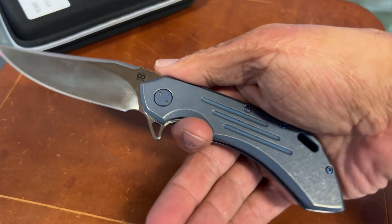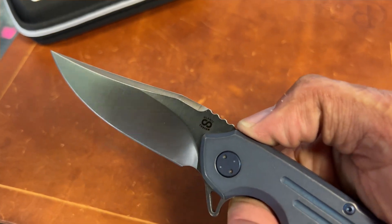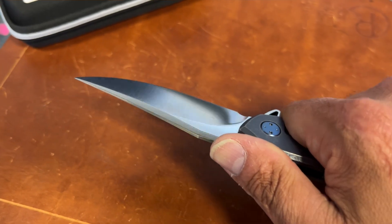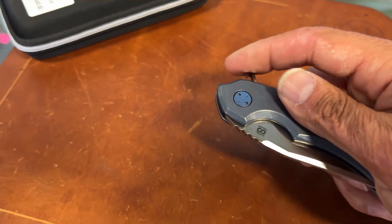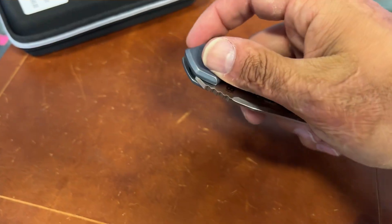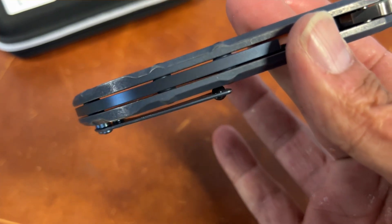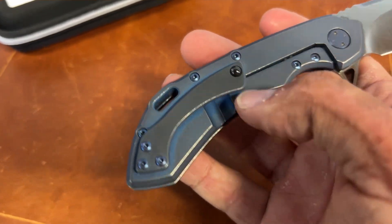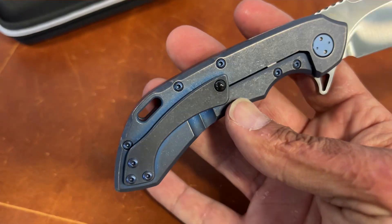Feel this handle — it's extremely comfortable because of the way it comes down. It's almost like a pistol grip. It's kind of grippy, a little rounded over, but pretty grippy. The action is silky smooth. It's got a floating backspacer — you can see through that — and his signature clip with the big ceramic ball and lanyard hole. Definitely an overbuilt feeling.